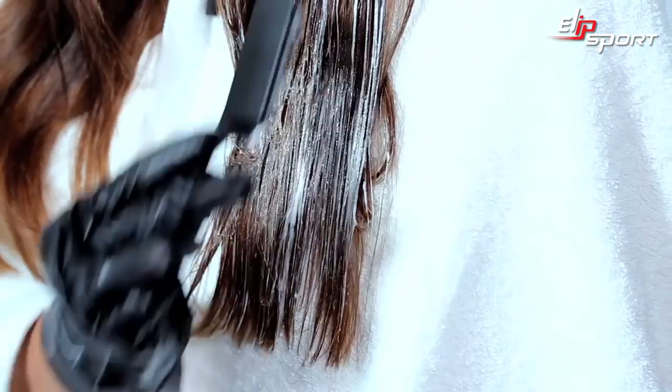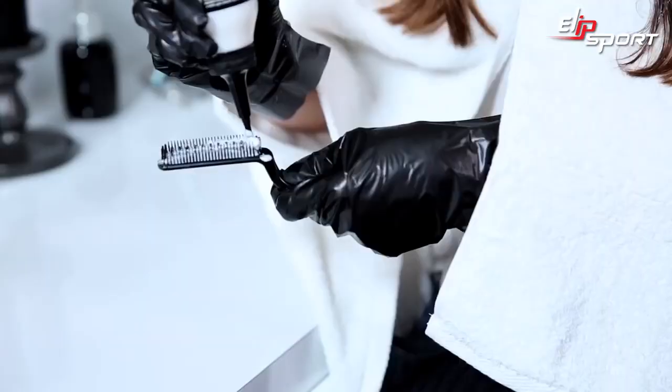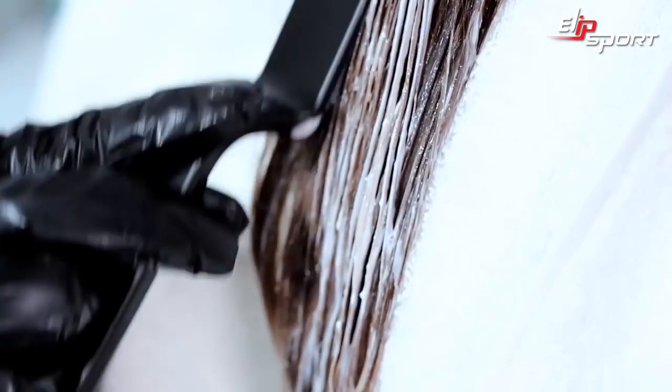Don't worry if you feel like you haven't applied the product evenly, as this will add to the ombre effect. Always reload your brush between sections, and make sure your ends are completely saturated.